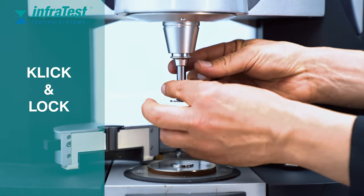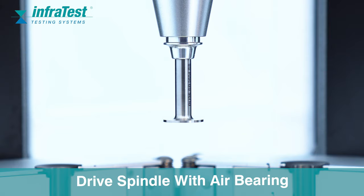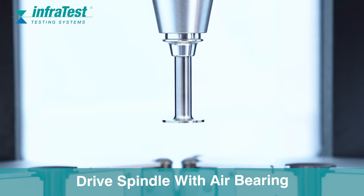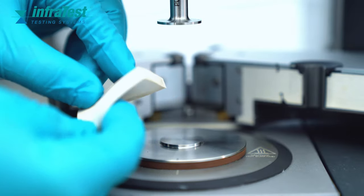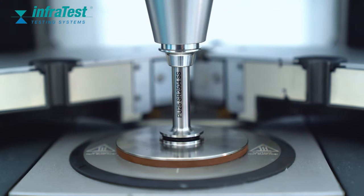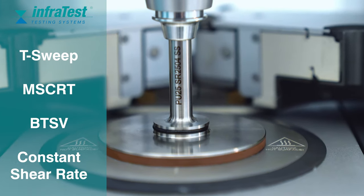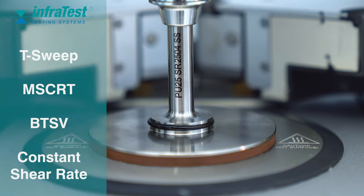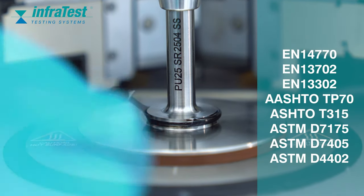We need to insert the geometry into our quick coupling. We are placing a sample between an upper and a lower plate at a distance of 1 mm. The diameter of the upper plate can vary between 4 mm, 8 mm, and 25 mm, depending on the stiffness of the binder and the temperature range we want to investigate.